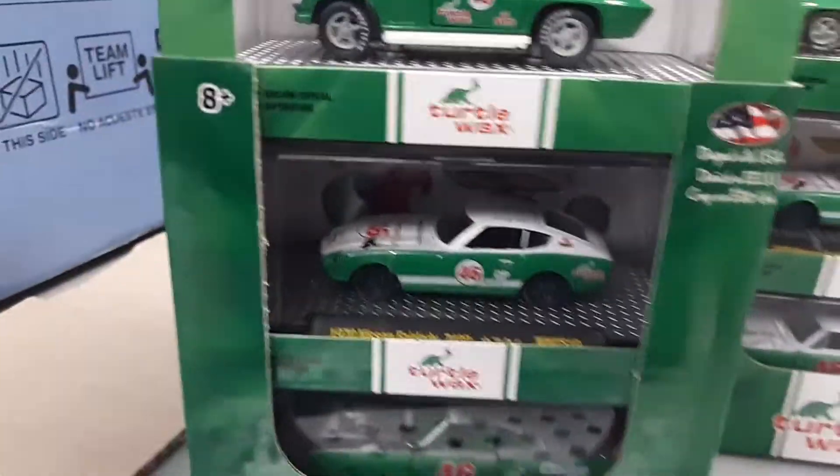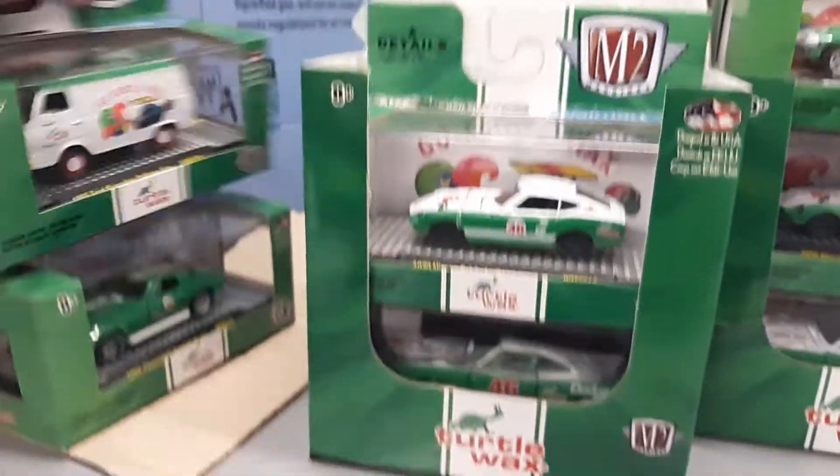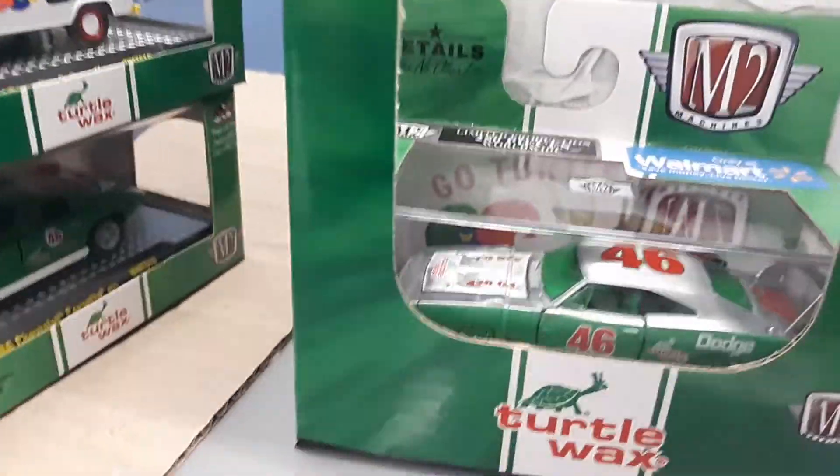I think that's a raw. I don't know — I don't know much about these turtle ones. Yep, 250. Look at that raw, man.